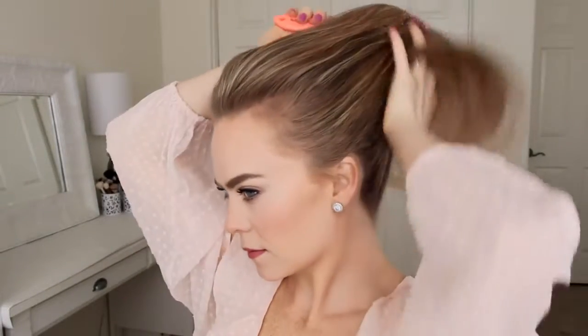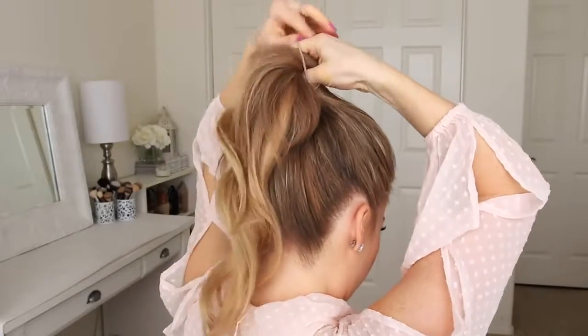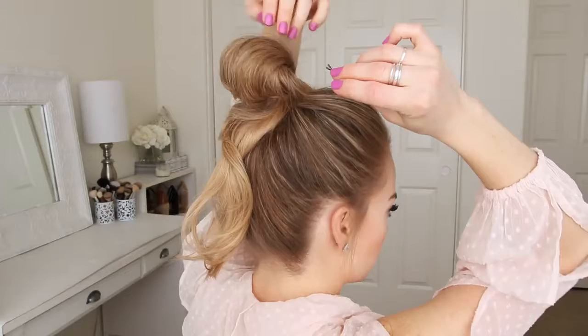For this hairstyle, I'm going to start by brushing all of my hair into a high ponytail. Then I'm going to wrap it with a hairband, but on the last wrap I'm only going to pull the ponytail halfway through to create a loop. Then I'm going to take small sections of the loop and pin the hair against my head to help hide the hair band and form the messy bun.